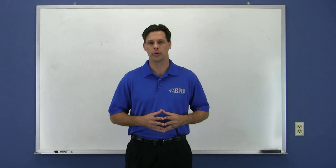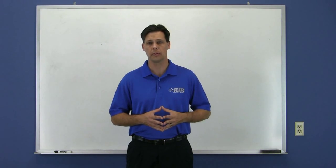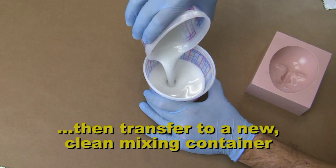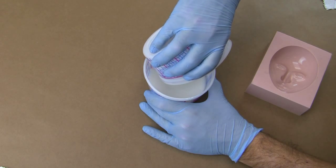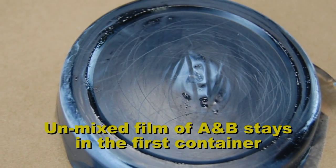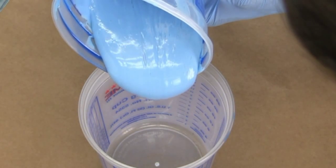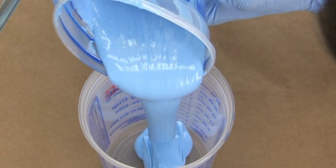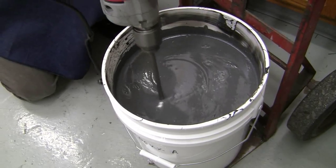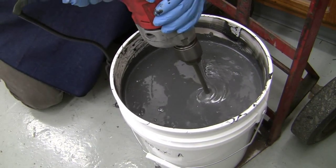Another procedure we recommend when mixing materials is called the double cup or double mix method. This involves mixing in one cup and then transferring the mixture into a new clean cup to finish mixing. The idea is to leave behind any unmixed residue that inevitably clings to the bottom and sides of the first container. This method is especially important if you are mixing thick, high-viscosity systems or you are mixing with a Jiffy Mixer, since you can't effectively scrape the sides of the mix container like you would when hand mixing.